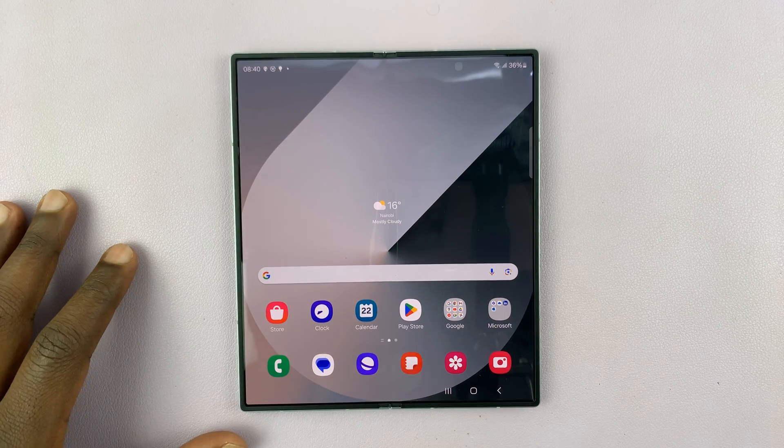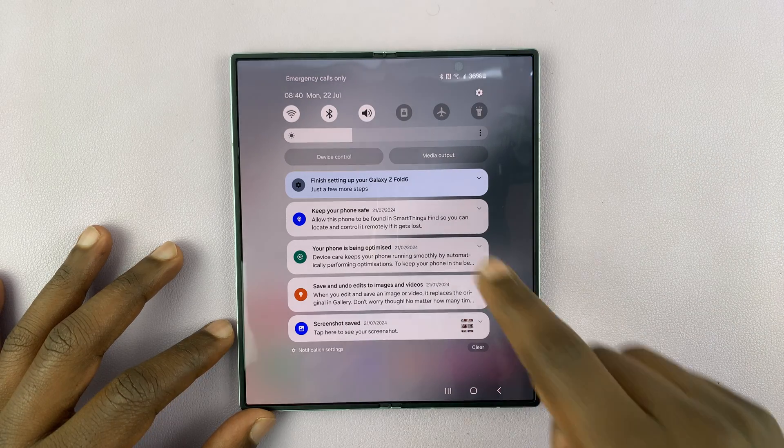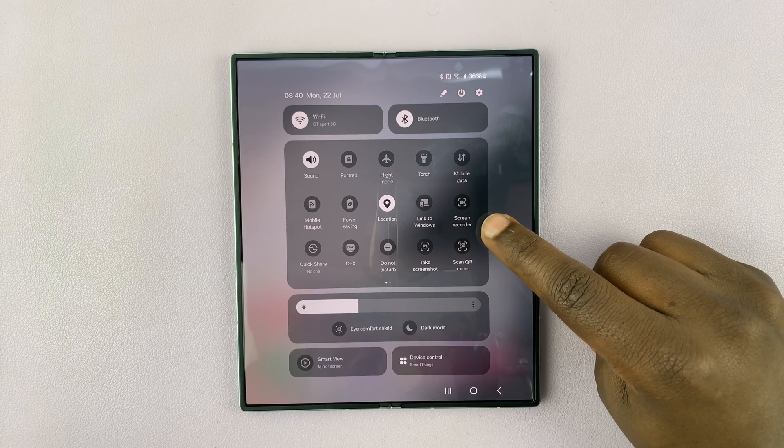Now this is very simple. All you have to do is swipe down from the top of the screen, and then swipe down again to reveal the quick settings buttons. And then here you should see Screen Recorder.